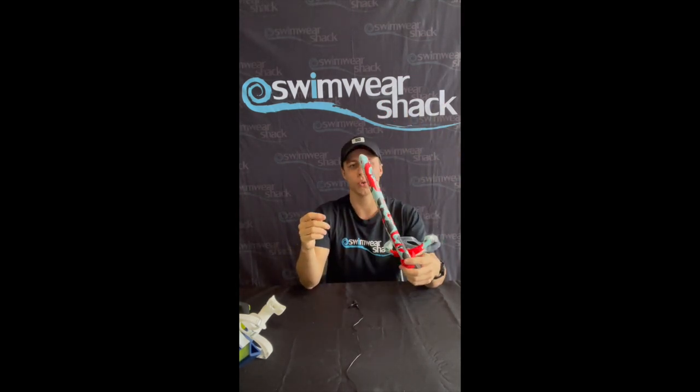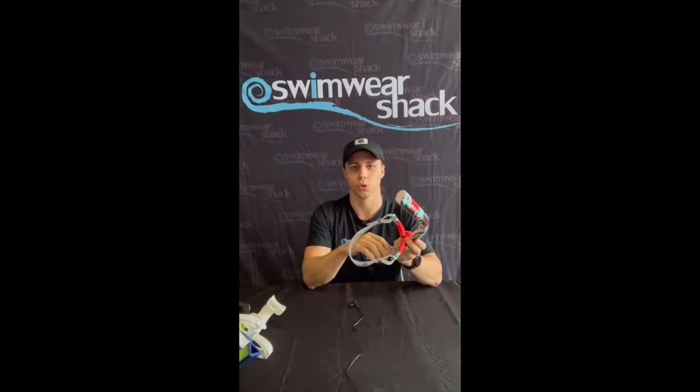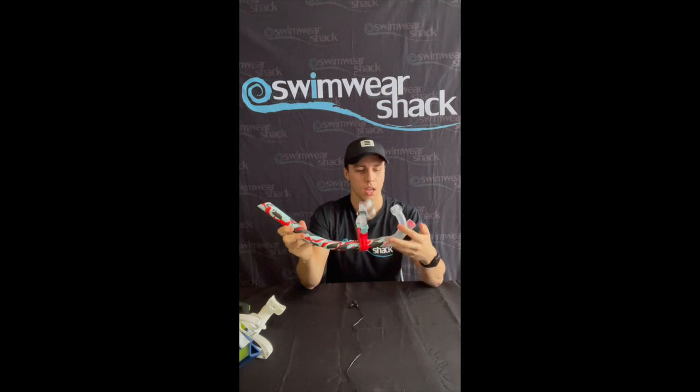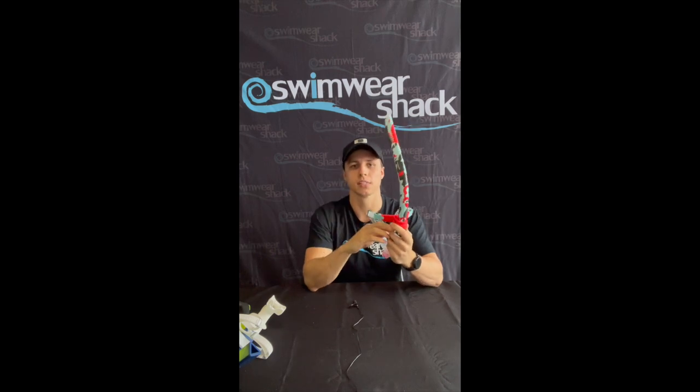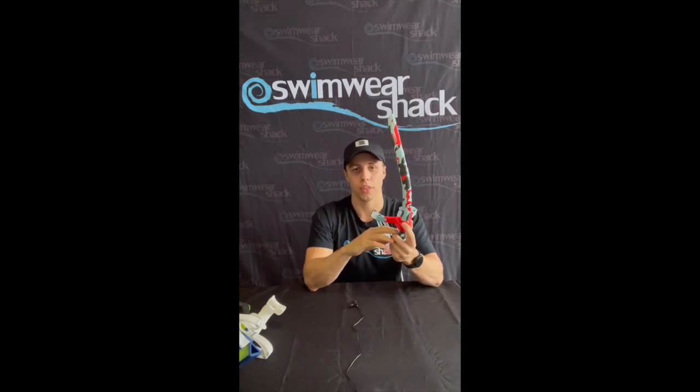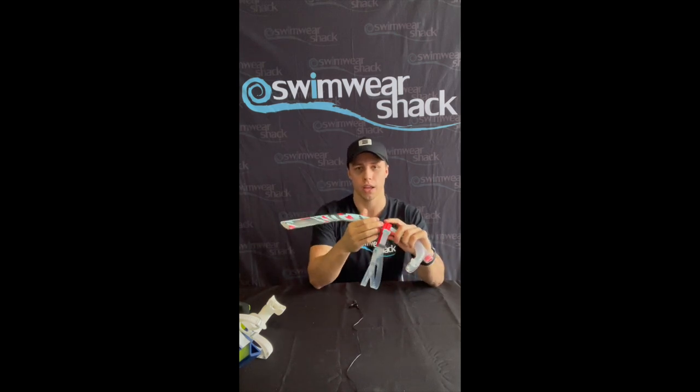What I really like about this snorkel is it's quite wide at the top so it's not too hard to breathe through. It also does have a narrow top on it so it will minimize the wobble more than the regular circular ones.